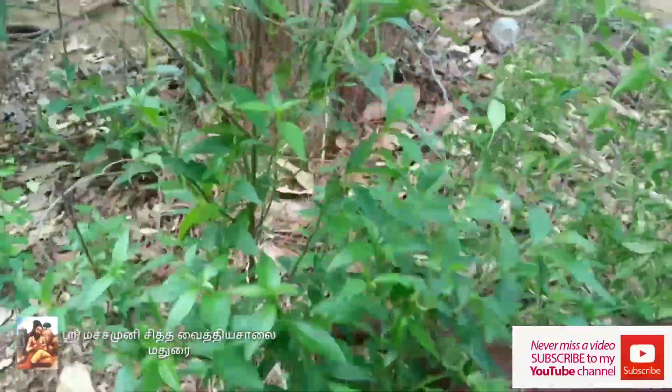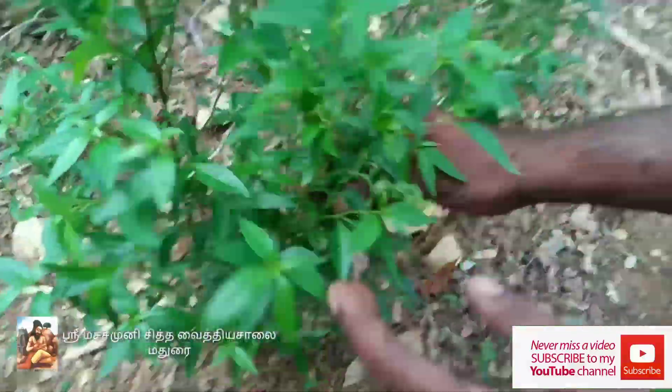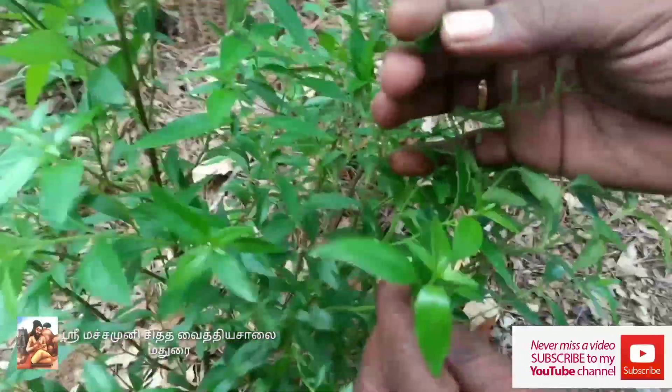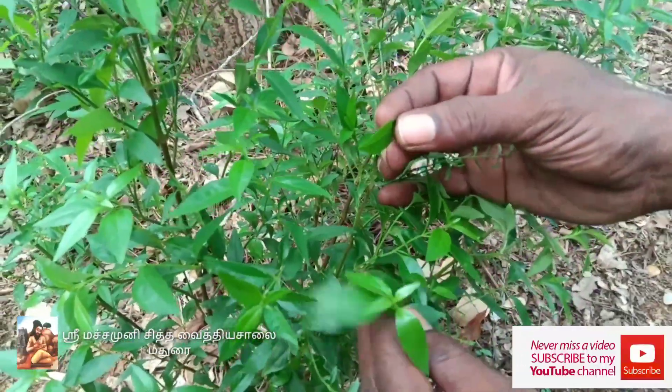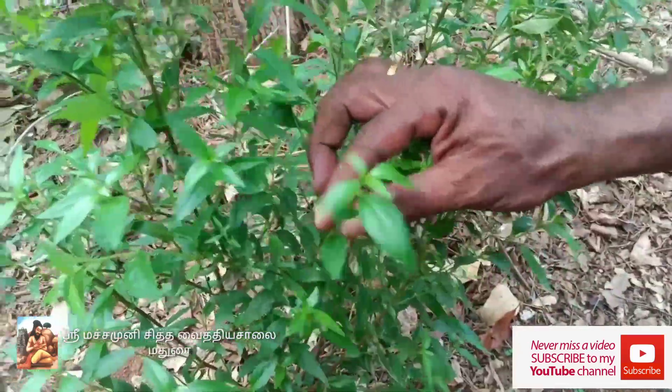This is a tree. This tree is going to be a tree. It's a tree. It's all trees.